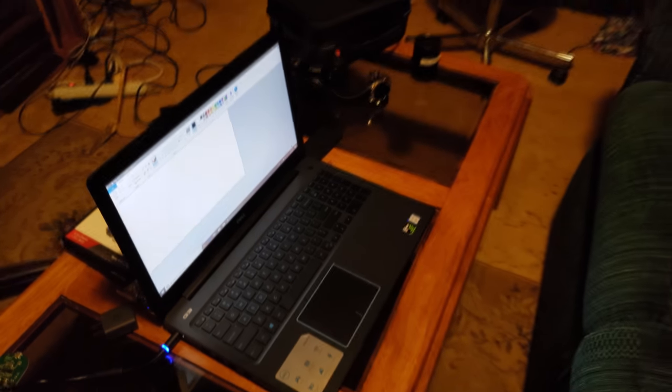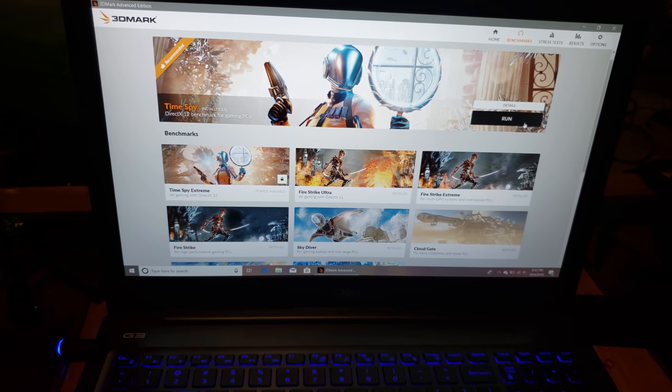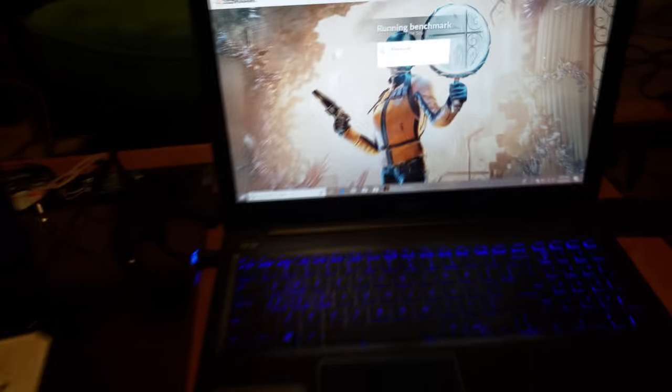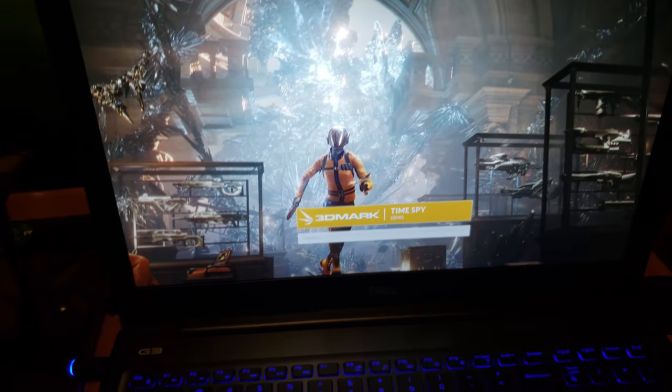While you're hearing this, you'll notice you're getting a good image of the computer. What I'm gonna do is see how good it benchmarks. I'm gonna run Time Spy and see the results afterward. It has a GeForce GTX 1050 Ti in it. You can see some specs — it's running Time Spy.